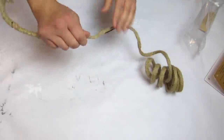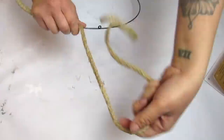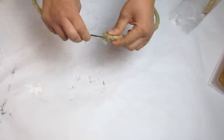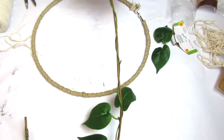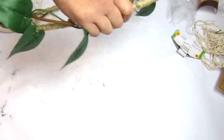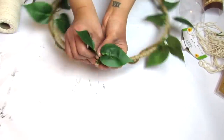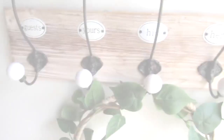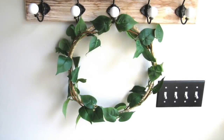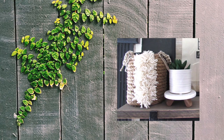I'm taking some wired jute from burlapfabric.com and wrapping it around the form — working with wired materials is great because they adhere nicely without hot glue and you can shape them how you want. I initially thought I only needed one vine, but it looked too minimal so I layered two. I love keeping my wreaths on the minimal side; this could be left out year-round, and I love that I made it entirely with Dollar Tree supplies.